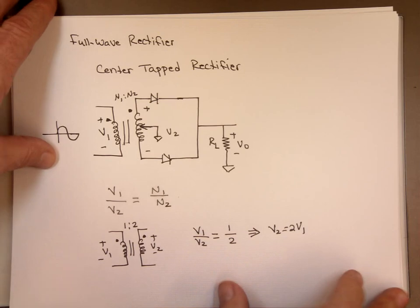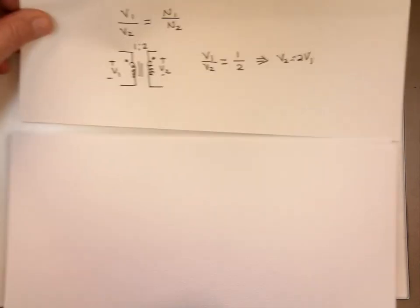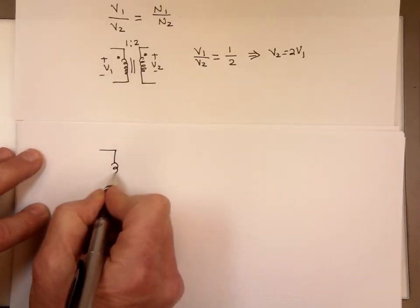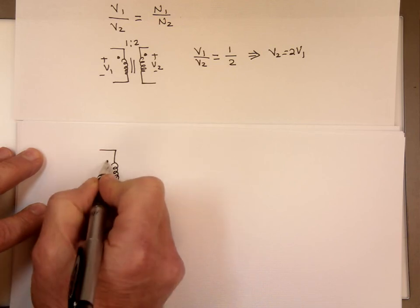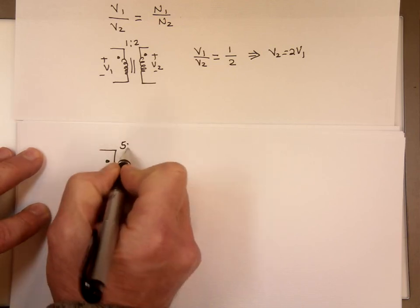On the other hand, if you make the number of turns on the primary larger than the secondary, we have a step-down. So if you do this here, let's say we do 5 to 2, for example.